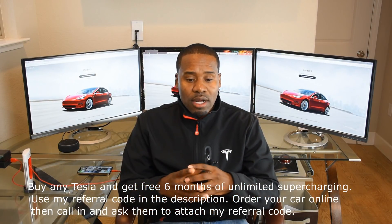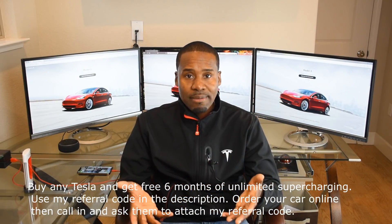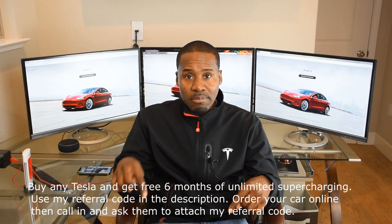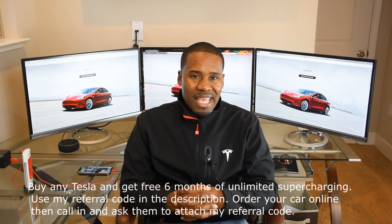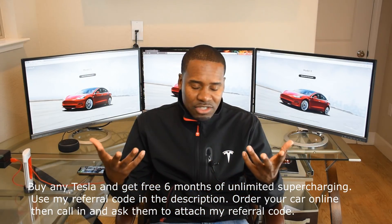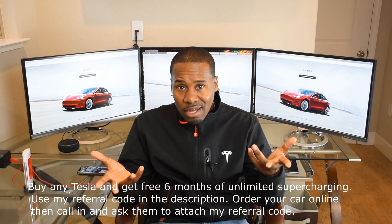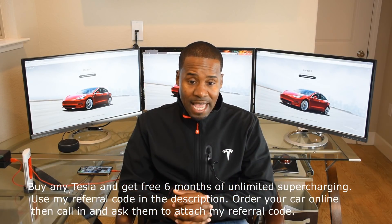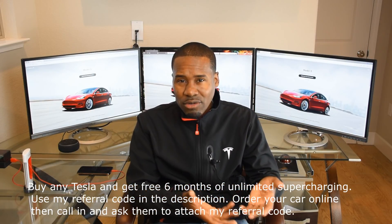Hey, what up guys. Something kind of cool here — just got a quick video. We're gonna go down to the garage and make some inexpensive jack pads. For those of you that don't know, in your Tesla Model 3 you can only jack up the car from four specific places so you don't damage the battery tray under the car. I've seen jack pads online for $90, $135 — it's just absolutely ridiculous. This is a quick way to make some for about $11.